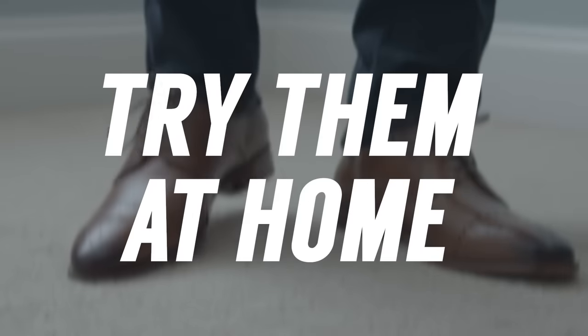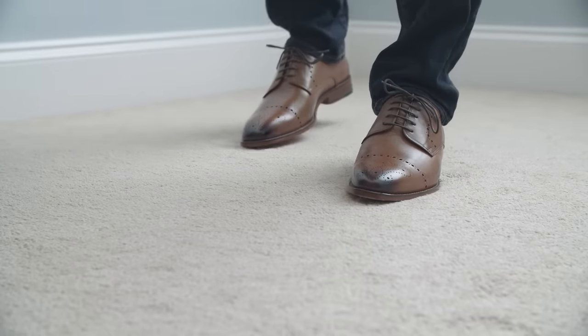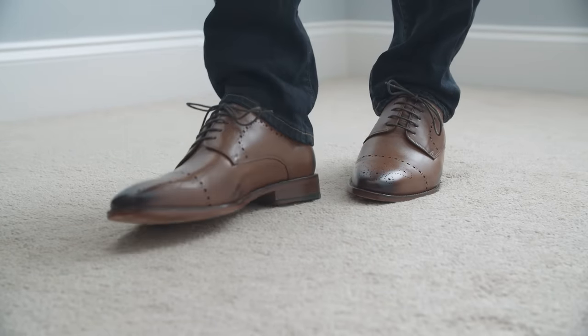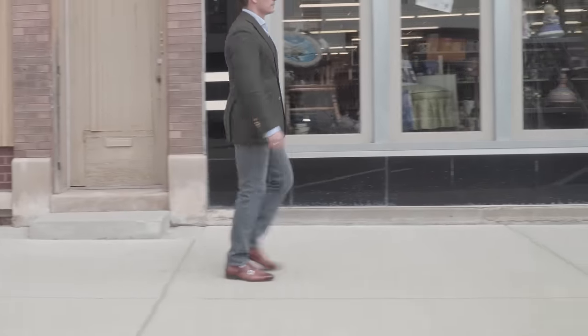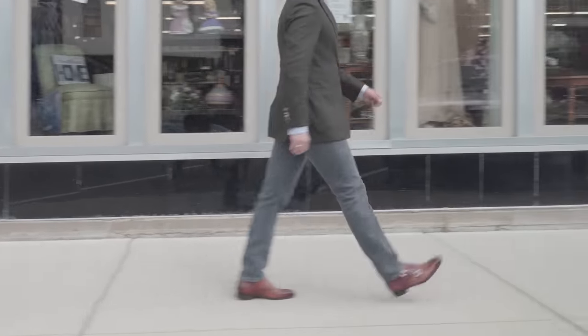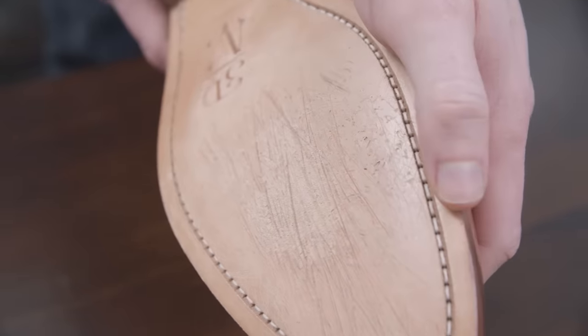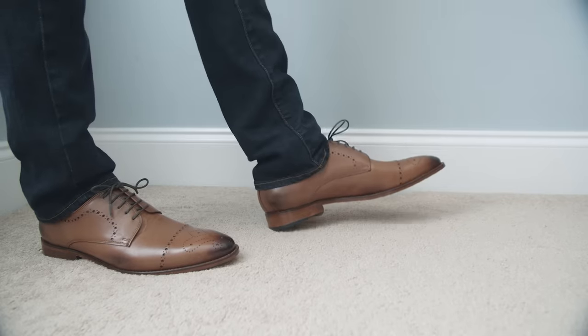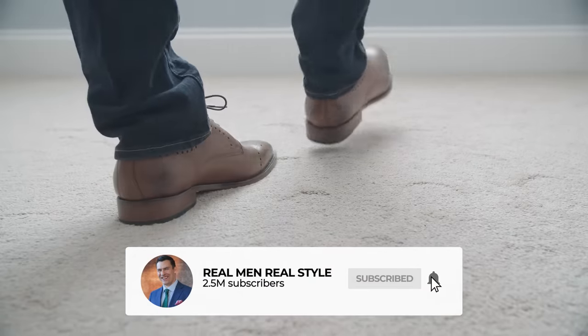Tip number one: wear your shoes around the house. There is no substitute for actually wearing the shoes to truly determine if you have a good fit or not. The issue is if you wear them outside on concrete, you're going to scratch the sole, and most companies won't take these shoes back. So the way to get around this is to wear your shoes in the house on carpet so you don't damage the sole, but you can very quickly determine how the fit is on these shoes.